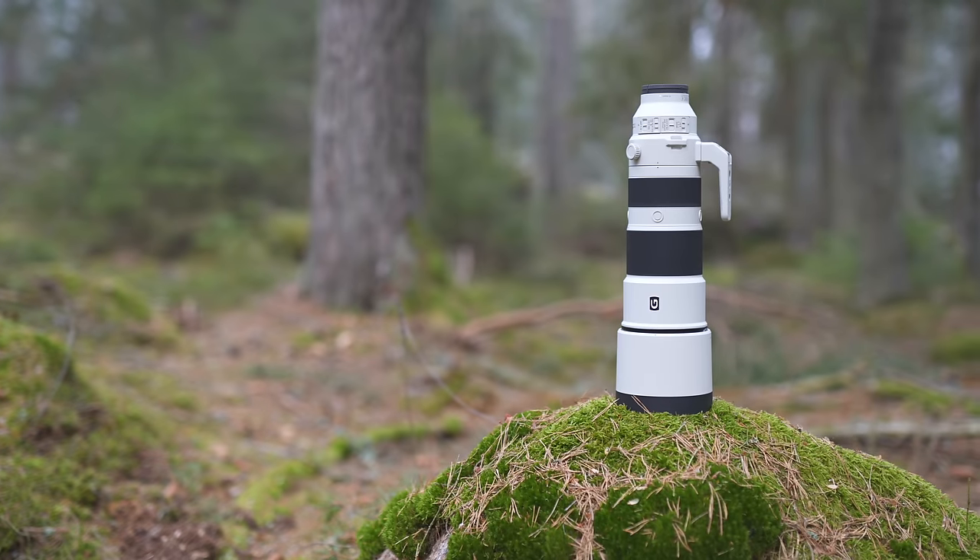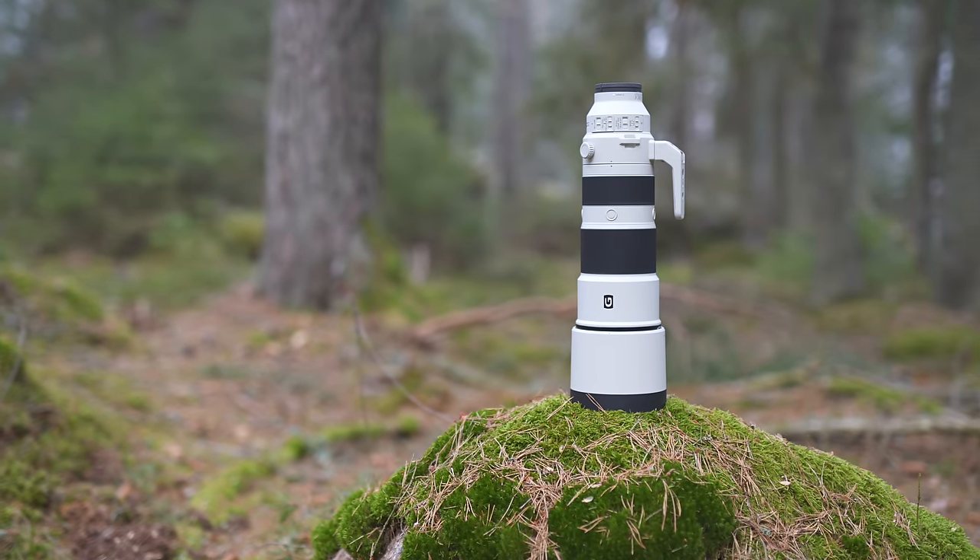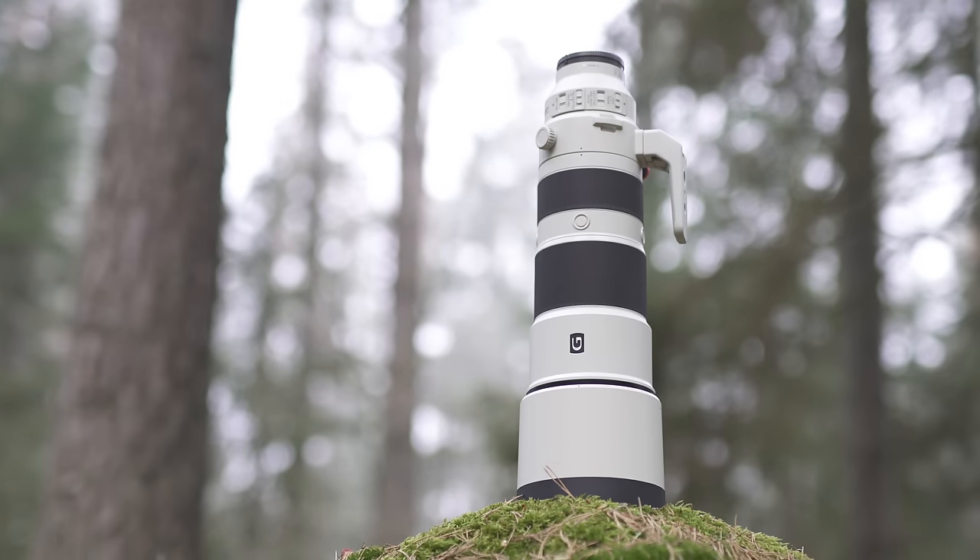But it doesn't work that way. I can't guarantee it will make you a better photographer, but it will make your photography life more amusing. And you will probably come home with more photos, sharp and in focus. I'm going to tell you more about it in this long-term review of the 200-600G OSS lens from Sony. Let's go!